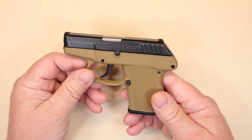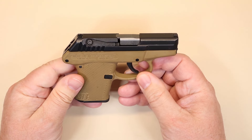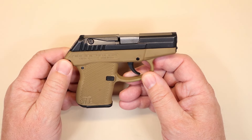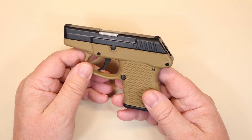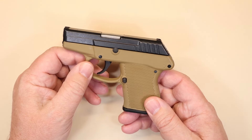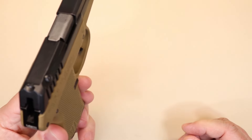So the P32 by Kel-Tec — this gun's been around for a long time, nothing new here. I haven't really gotten into Kel-Tecs much because everybody I heard discuss them said they just aren't good guns, they're cheap. Some of what I've been told can be true, but whether the gun actually operates, whether it's safe and functional — that's a different story altogether.